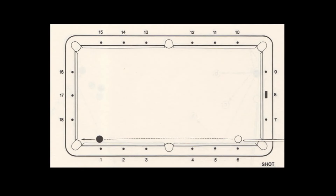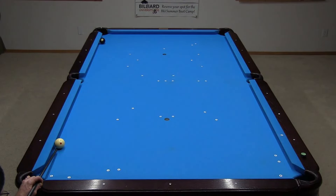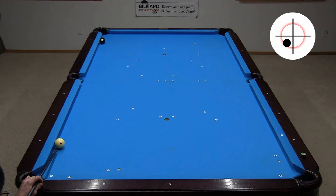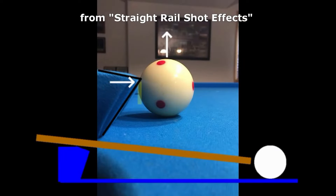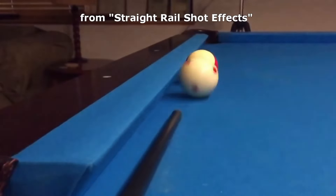Shot 34 deals with this unfortunate situation where the cue ball and object ball are both frozen to the same rail. To avoid the side pocket point and to counteract the cue ball's natural tendency to be pushed out by the nose of the cushion, the best play here is to shoot away from the rail slightly with left spin to swerve the cue ball back to the object ball. I cover this and related types of shots in detail in my straight rail shot effects video.